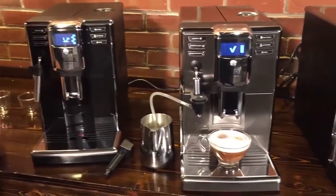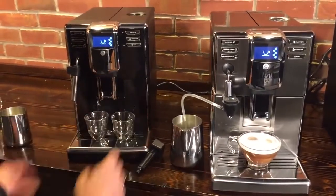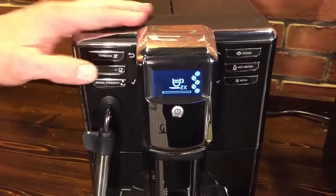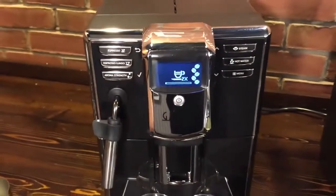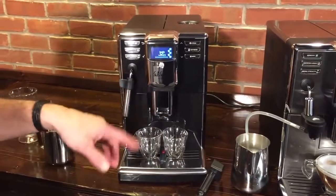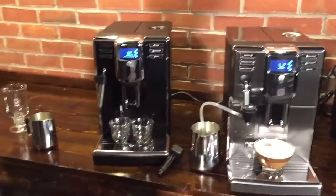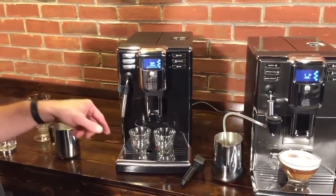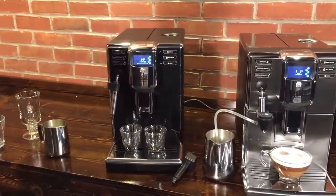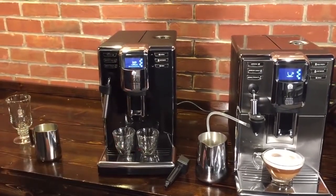Another nice thing about these machines is you can get two espressos or two longer coffees because you've got the dual spouts. Just press the button twice — you can see how it says 2X there. And it's not just going to put more water through the coffee — it's actually going to grind a second time for the second beverage. That's something pretty unique to these Gaggia Anima machines.